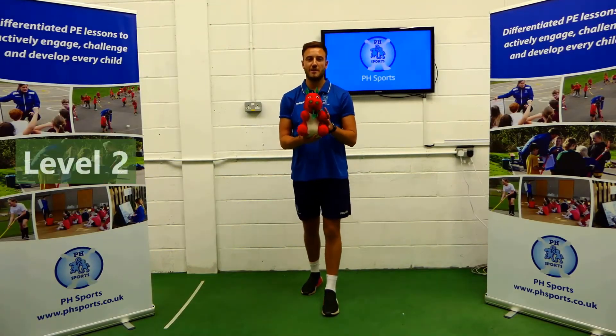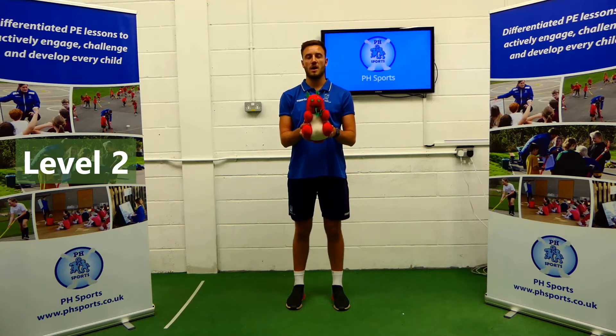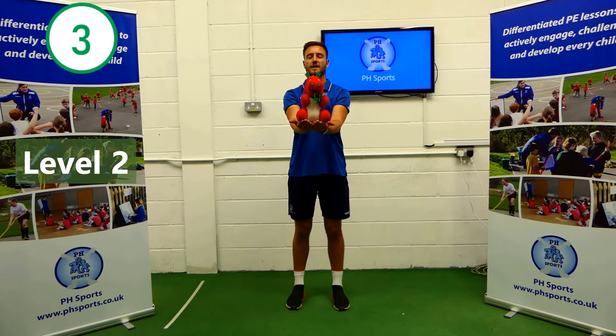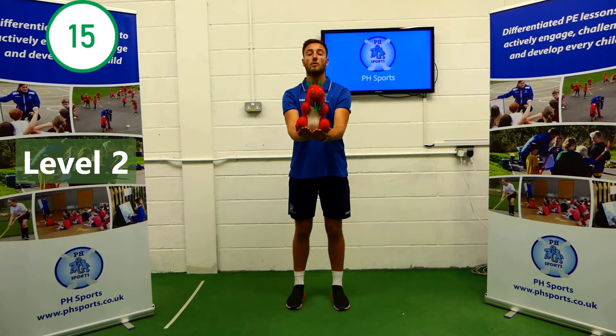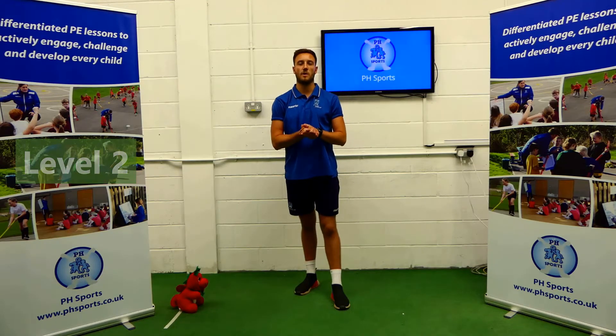Hello, Level 2. You will now need your cuddly toy. We are still standing with both feet on the floor, shoulder width apart. This time, our cuddly toys are going to be out in front of us, sitting in our palms. Our eyes are going to be closed. 15 seconds. Go. 1 through 15. Well done. Put your cuddly toy down. Have a 10 second rest and we'll be ready to go when you come back.